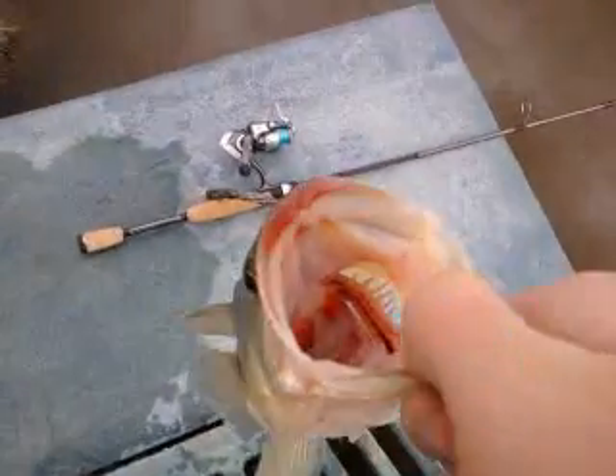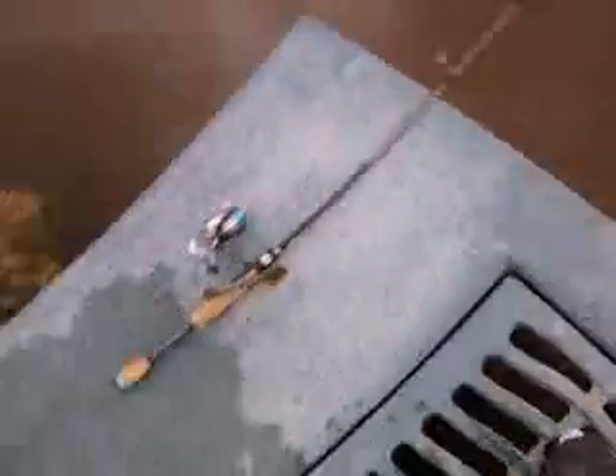Alright, say goodbye. Bye, fishies. Thank you.